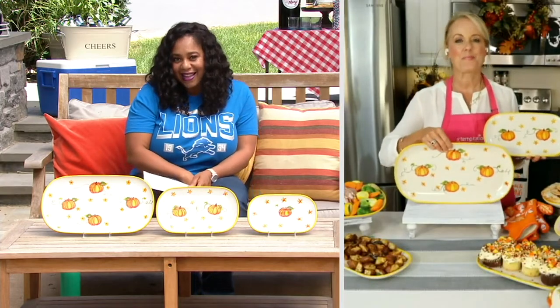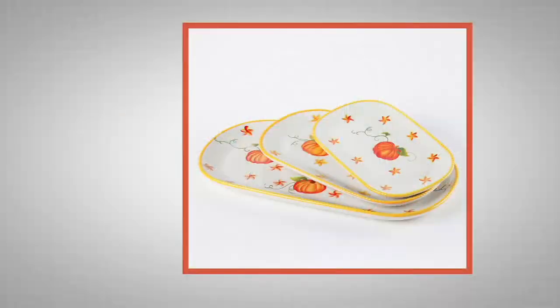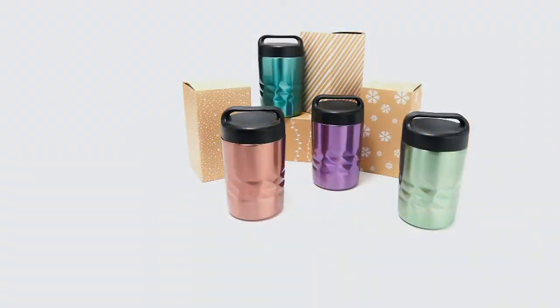Thank you so much, Lisa — I will see you again. Those are great. I wish I would have had these when my daughter was in elementary school, but now that she's in college, here we are!